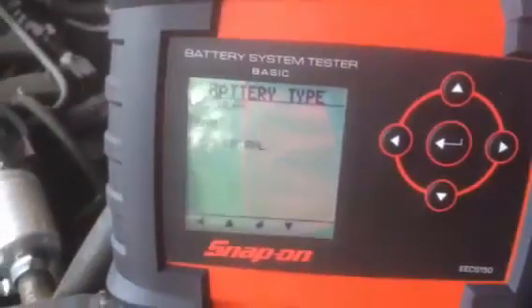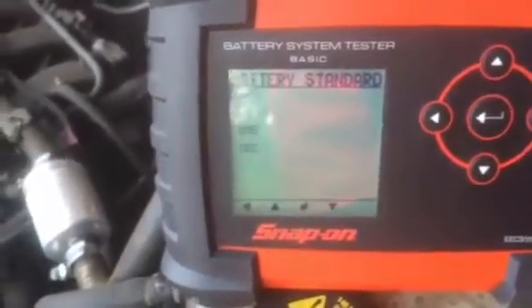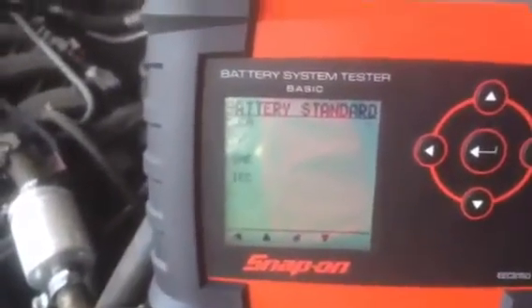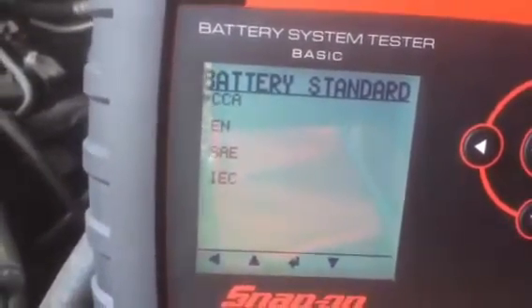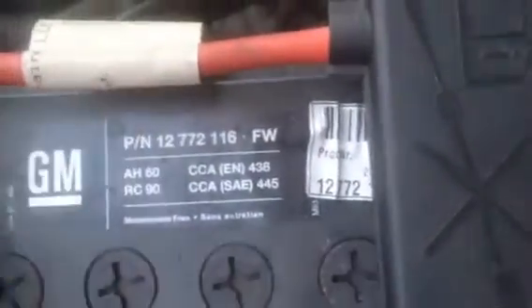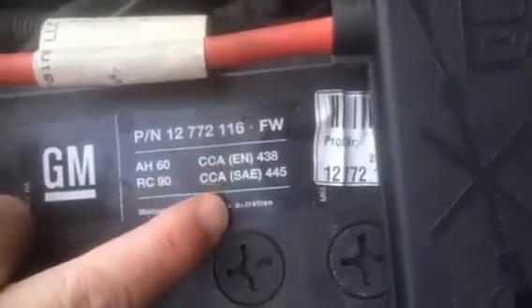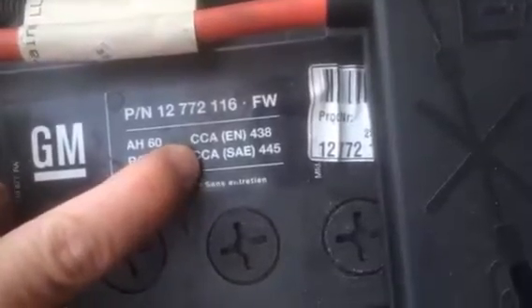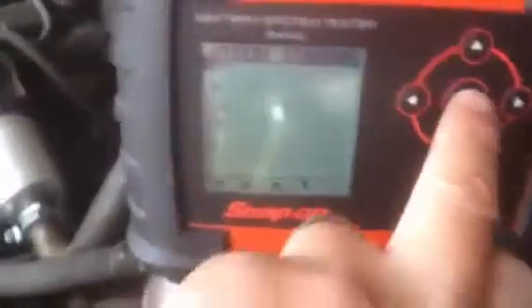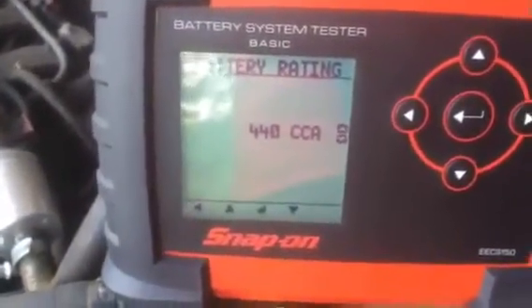On this vehicle we've got a regular lead acid battery, so we select the middle button. You'll notice that we have to specify the capacity of the battery — batteries are rated in either cold cranking amps CCA, EN, SAE, or IEC. As you can tell, we've got a sticker on the battery and we can see what our CCA rating is. We're going to choose the standard CCA rating at the top of our menu and select enter.